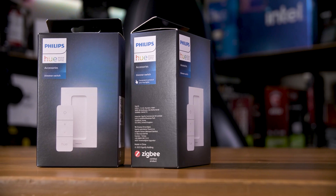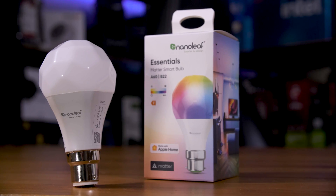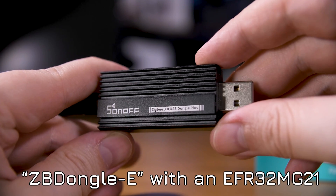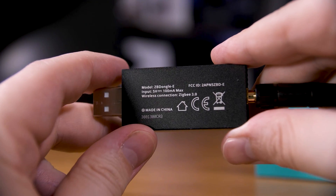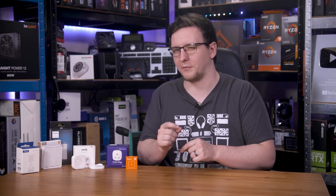If you want recommendations for stuff you should buy, I highly recommend the Philips Hue dimmer switch V2s as an easy place-anywhere smart remote. The Nanoleaf Matter stuff works great, and if you can get a Sonoff Dongle Plus V2 — the one with the EF-R32, I'll leave a link in the description — and get the multi-protocol stuff working, running both Zigbee and Thread and therefore Matter on just one radio dongle, I would swing more towards buying Matter products wherever possible. Although the selection is still pretty small, so if you want to go all out and buy everything right now, Zigbee is still my preferred choice.